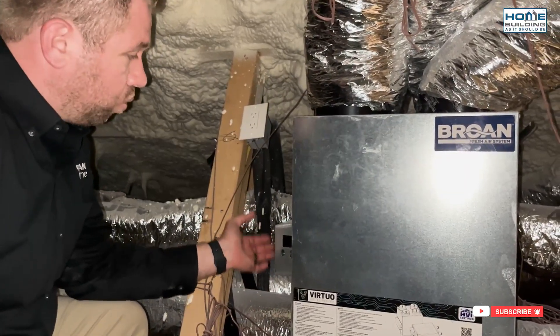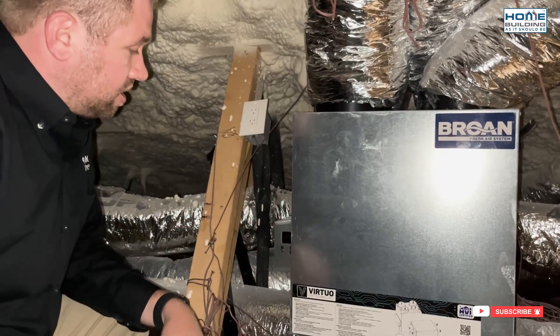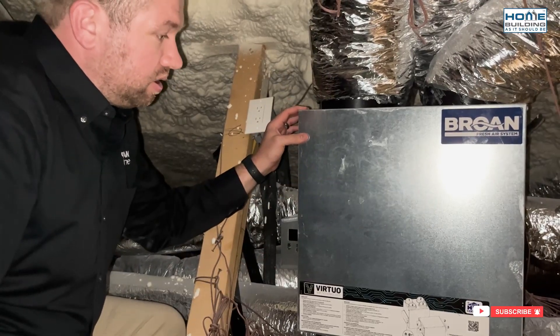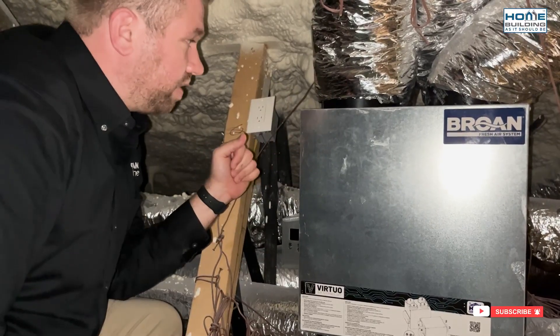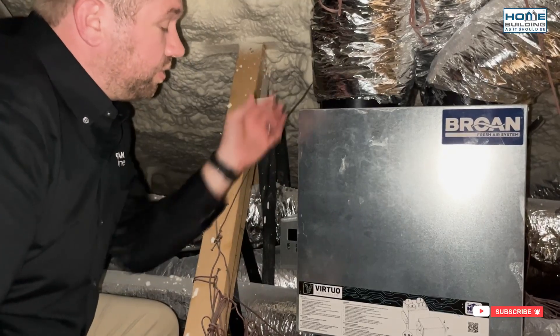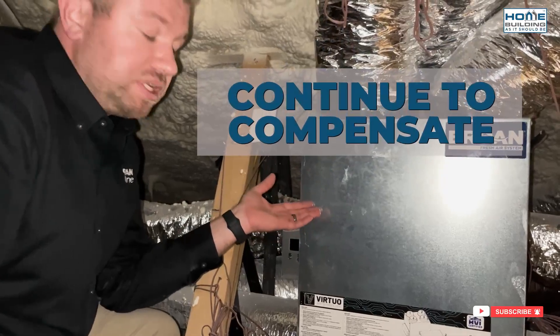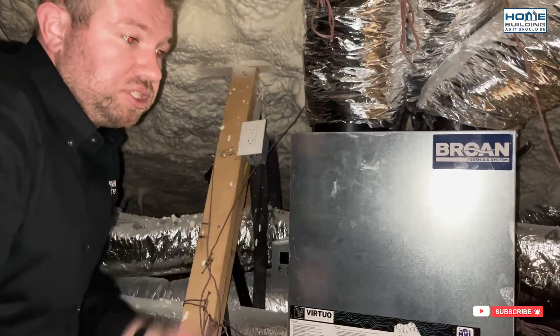You're going to see in real-time what this ERV is performing at. When you do that commissioning, you set your target CFM and this unit will respond accordingly and always meet that target CFM. As things change — whether the filters get clogged, exterior terminations, anything that may clog up over time — this unit is going to continue to compensate and make adjustments for those types of changes.